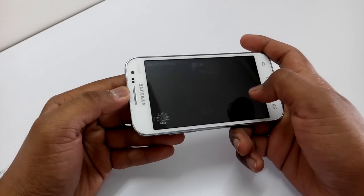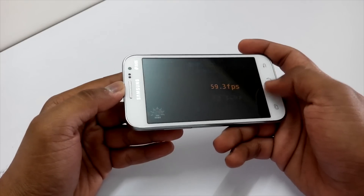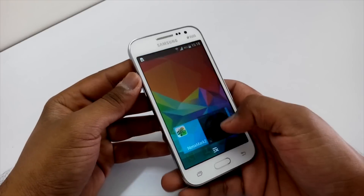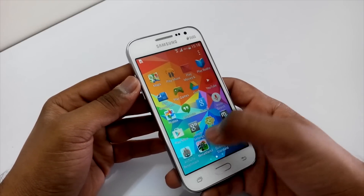The score is 59.3 FPS, which is good for this device. Let's move ahead and run the N22 benchmark.